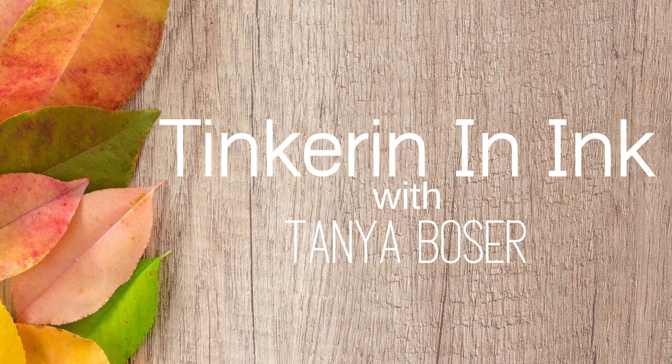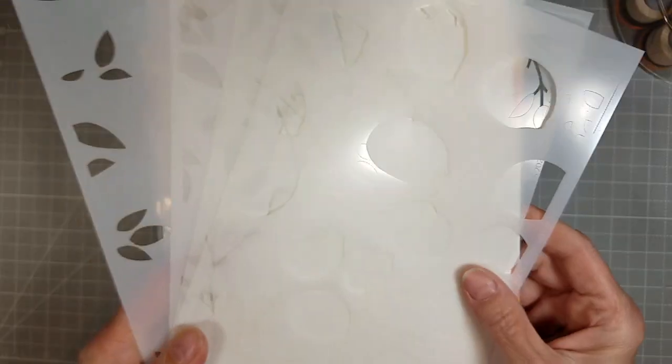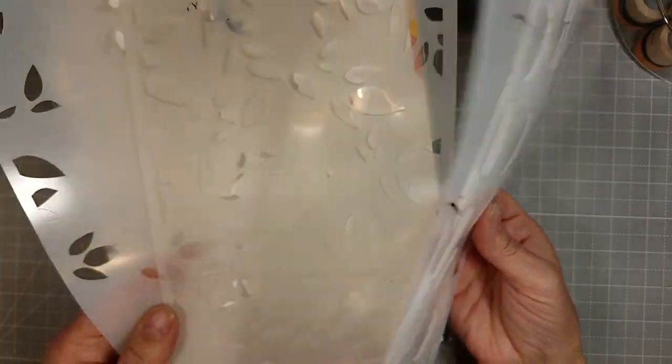Hello friends, Tanya here for Trinity Stamps and today I am making 13 cards. 13 cards. Citrus Bliss is what we're going for here.